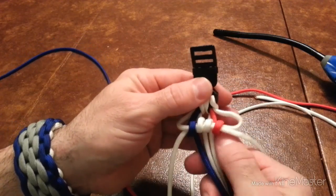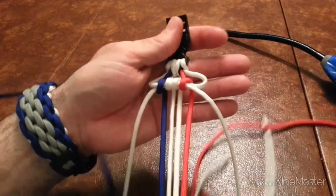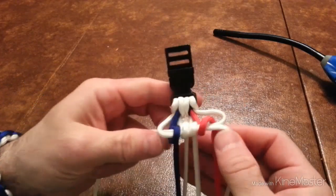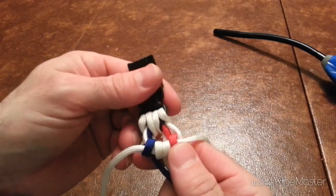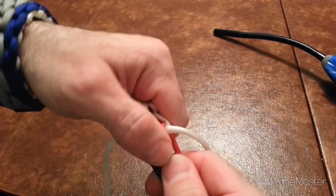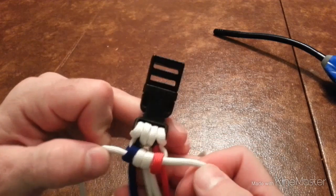This is what it's going to look like at first. Bear with me — this is my first tutorial, so hopefully in the future they'll be better.